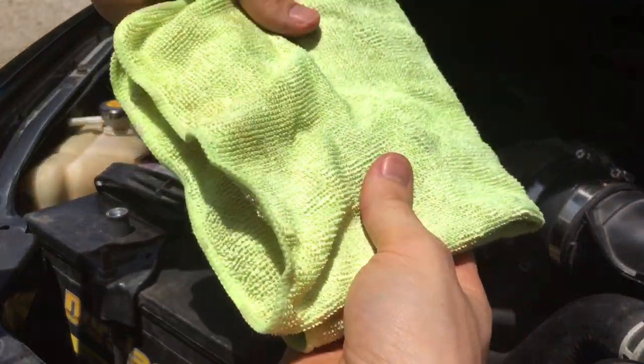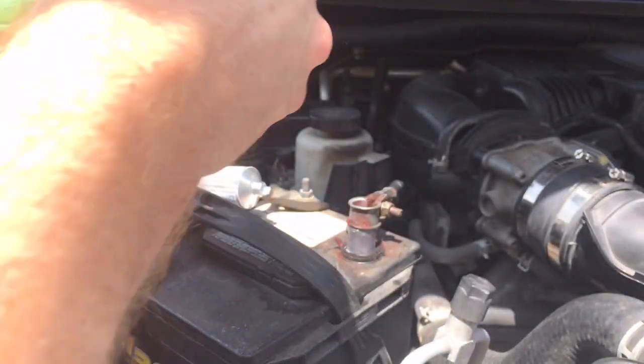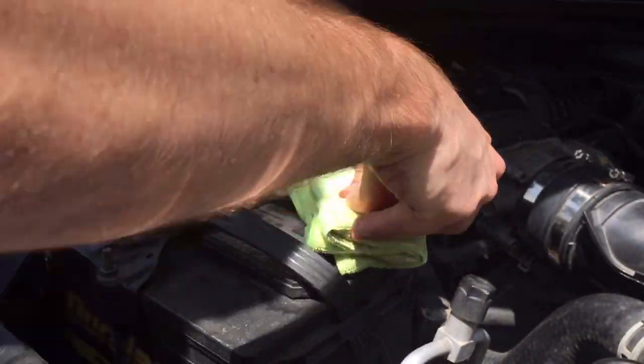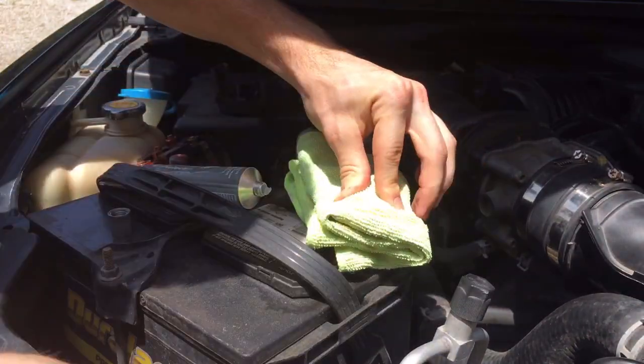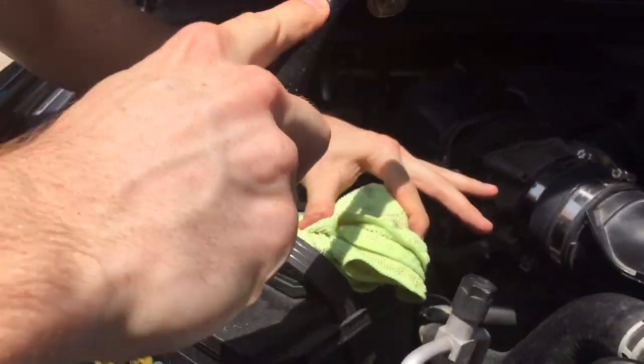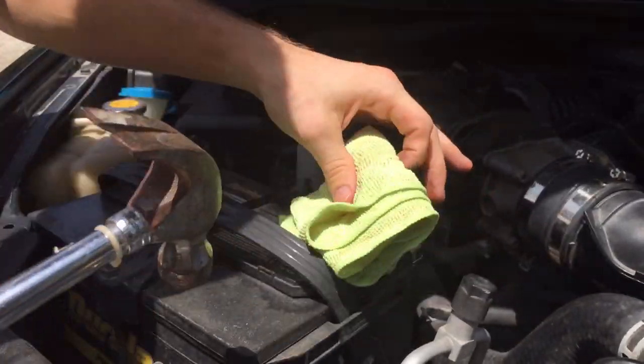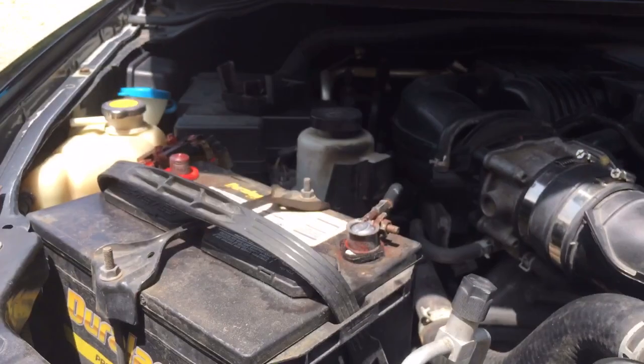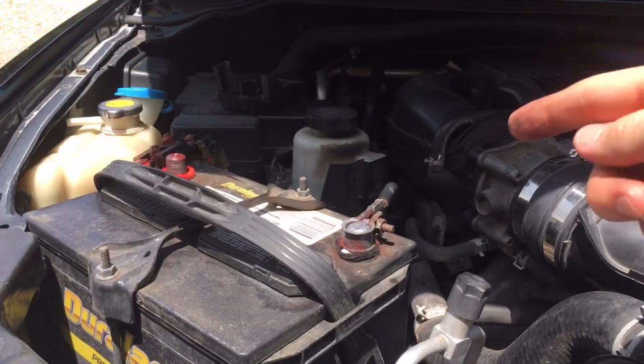Since I can't find my rubber mallet, what I'm gonna do is take a cloth, put it on top, and just tap it down with a hammer — not beat it, just tap it. Now that's pretty flush on top.